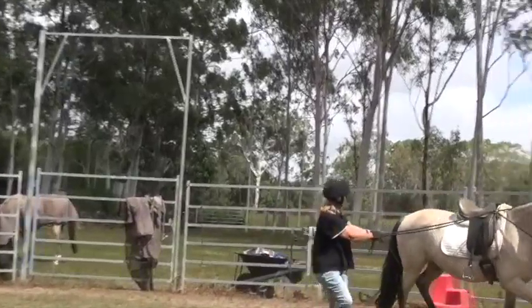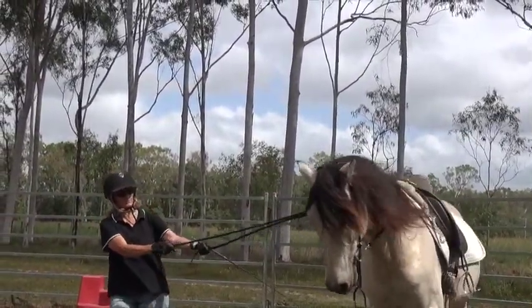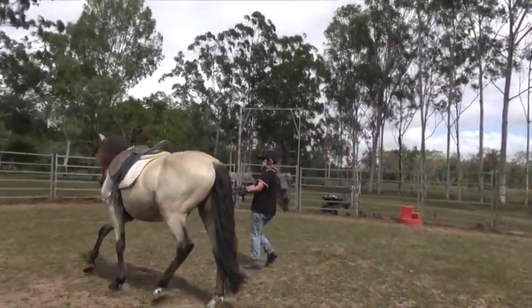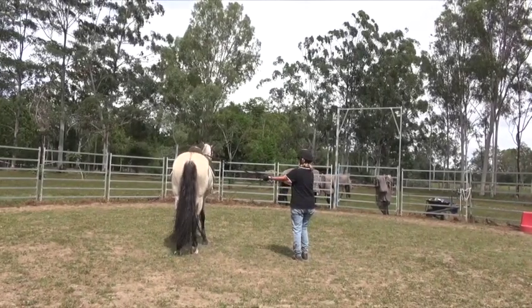I've slowed it down for you so you can really see what I'm doing. You can see Jazz — he is nicely round, soft in the bridle, and he's really listening to me now, which I didn't feel he was before.